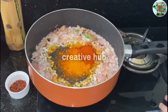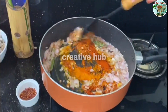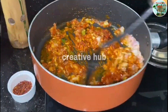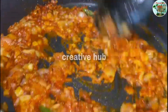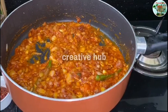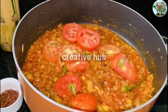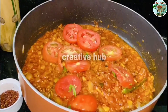Let's mix it. I will put the water on the top. I will put the water on the bottom.